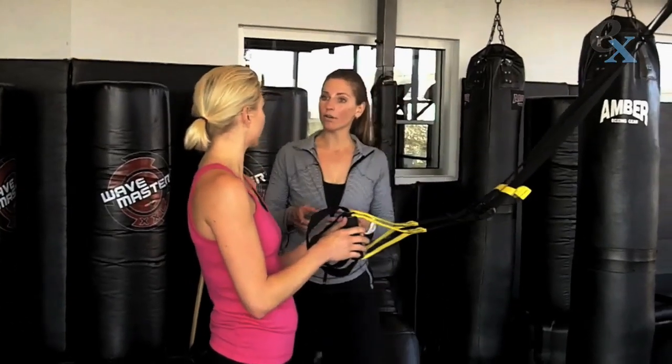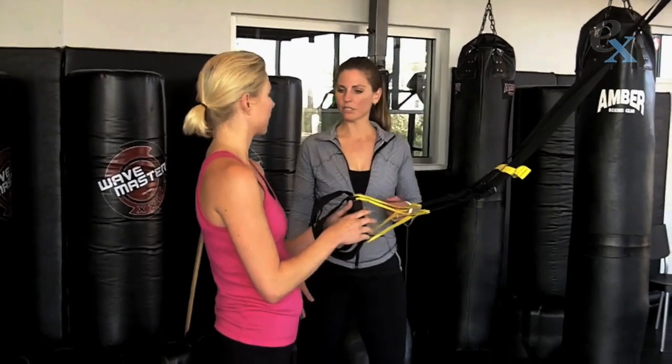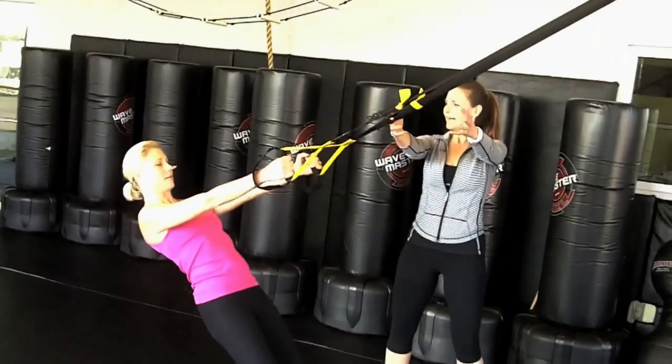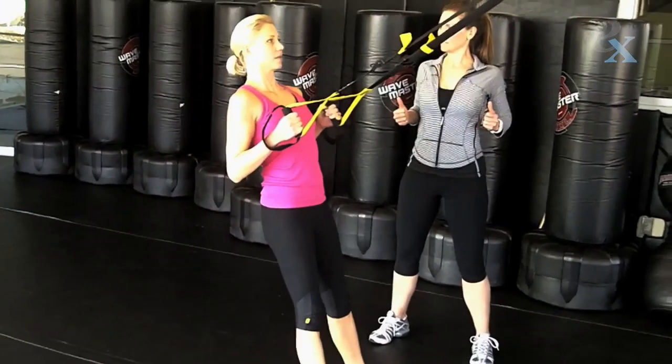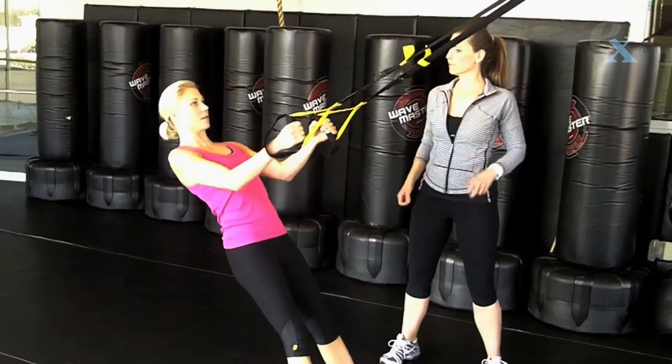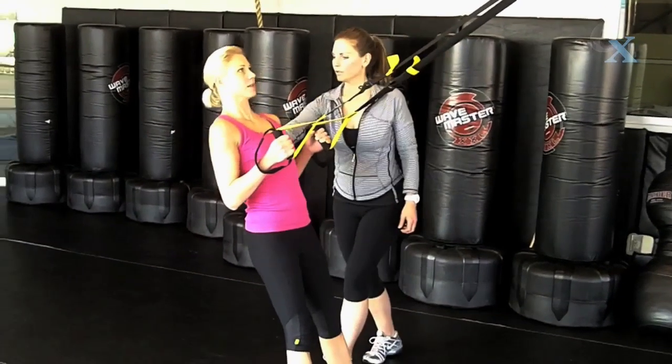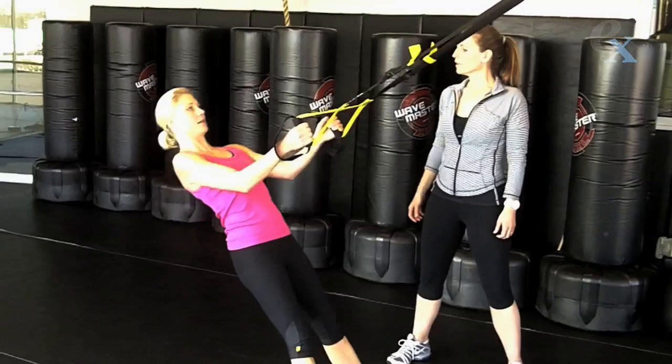Let's do a row. Go back into that same position. Let's start with a narrow row — palms face in. As you pull yourself up, elbows graze the sides of the ribs, and release yourself down slowly with control. So you're working low between the shoulder blades.